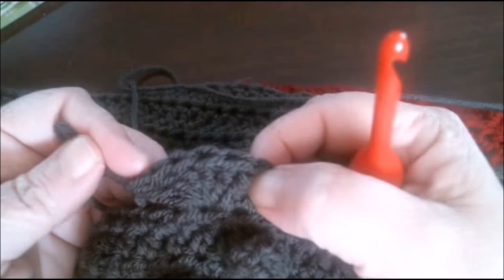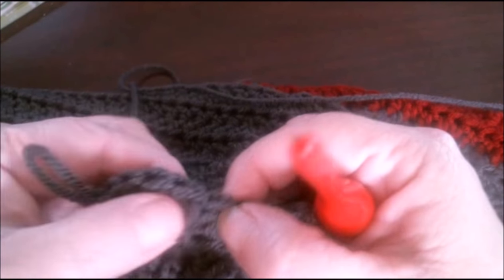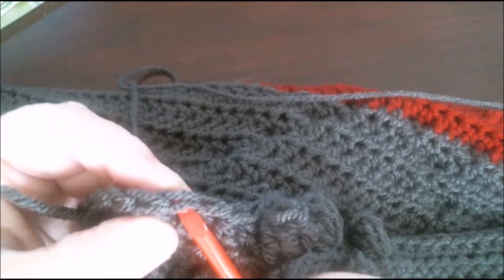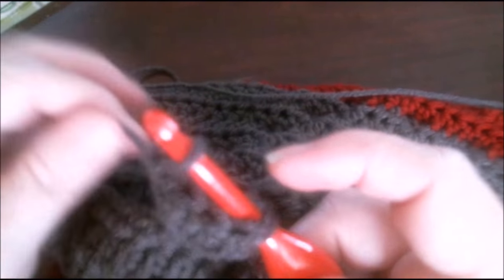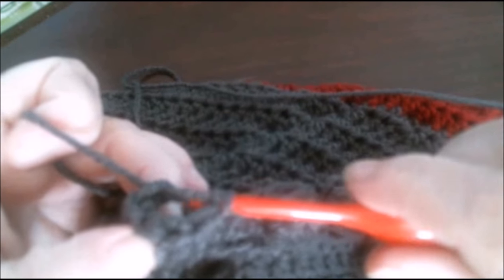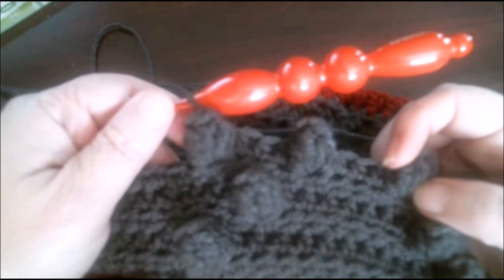That is one, two, three, four, five — always stop one short — and six. So you pull your loop out and you have what looks like a little fan. You go back to your first: one, two, three, four, five, six — put your hook in from front to back, grab the loop, pull it a little tight just so you don't lose it, and pull through. And that is how simple it is to do the popcorn stitch.